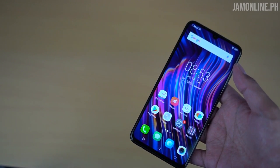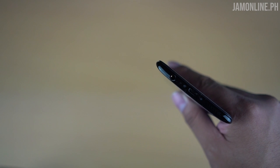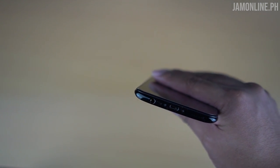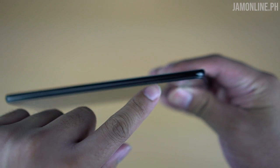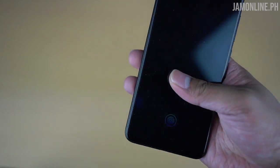We still have a micro USB port — it's 2018 and we're still using micro USB, which is a bit off to me since the X21 was using USB Type-C. Maybe they needed to cut manufacturing costs. I hope next year they'll use USB Type-C for the V series. We have the headphone jack, and on the left we've got the triple card tray. On the other side we have the power button and volume rocker.